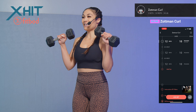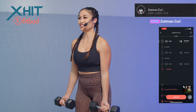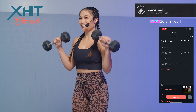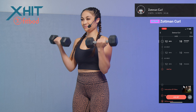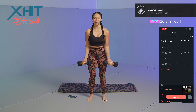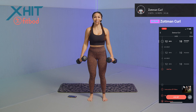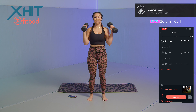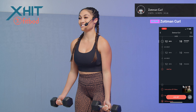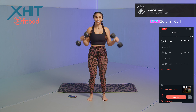Set 1: 12 reps. We're pulling it up and coming down — one, two, three, four, five, six. Tuck those elbows in. Seven, eight, nine — keep breathing — ten, eleven, one more, and twelve. Good job, guys.